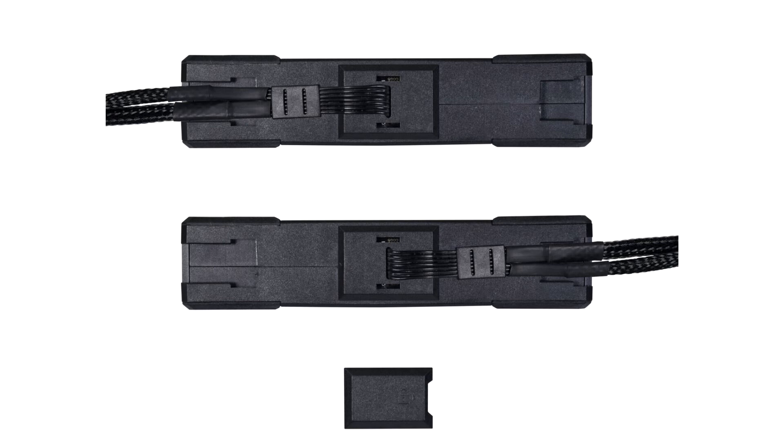Lastly, the ARGB and PWM cables that connect to the UniHub controller have been combined into a single one, clearing cable clutter even further.